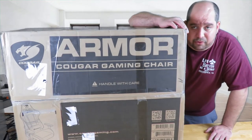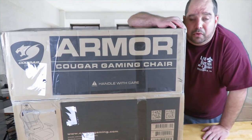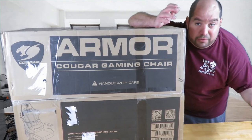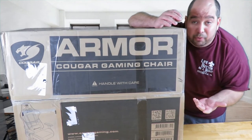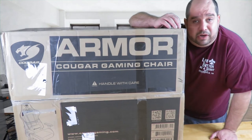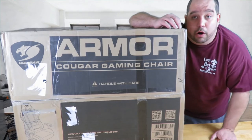Hey guys, this is Iggy back again with Dragonblogger. My friends at Champ Chairs sent me this Cougar Armor gaming chair, and Cougar is thrilled that I'm going to be able to review this for them as well. So in this video I'm just going to do a quick unboxing and overview on this Cougar Armor chair.